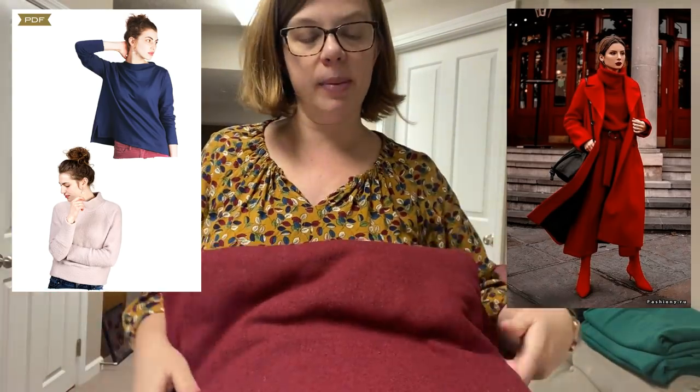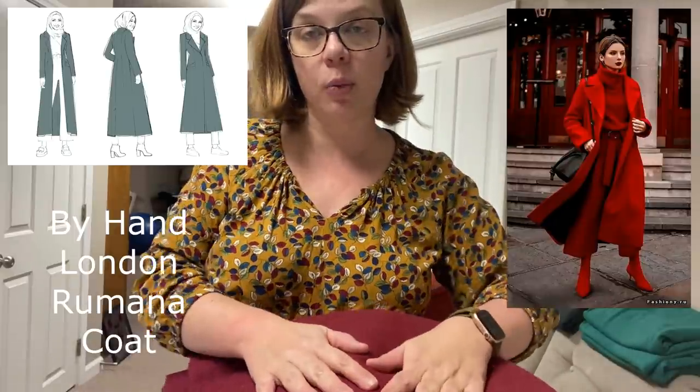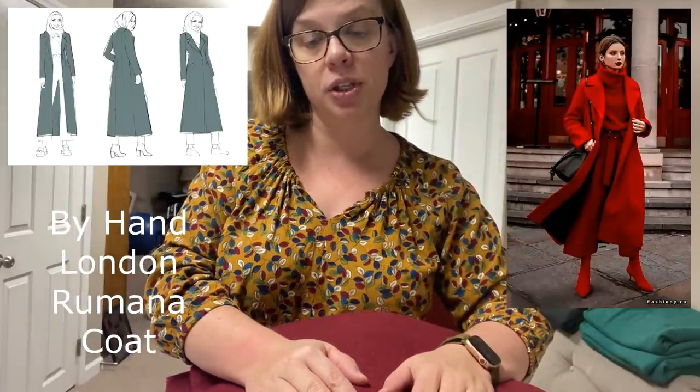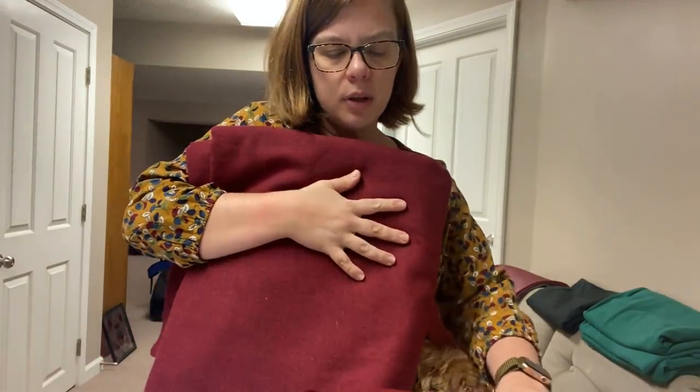And then for the coat, as we've been talking about at Vlogmas, it's going to be this wool also from Minerva, and I'm going to do the Romana with this one. I am going to make the bamboo coat too, but I'm waiting on a different fabric from Minerva. I'm going to make a really cool dupe for a bright plaid coat with the original bamboo, and then I bought some bright orange that I'm going to do the bamboo with the add-on stand-up collar — but it's not here yet. I think the Royal Mail in the UK is moving a little slow right now.